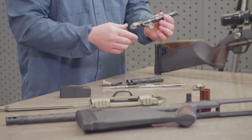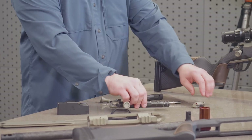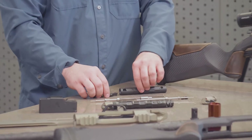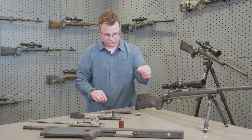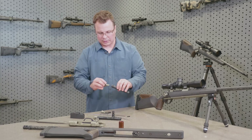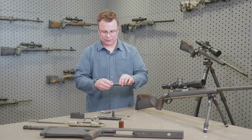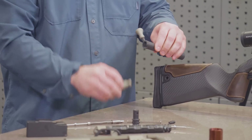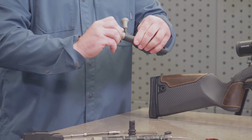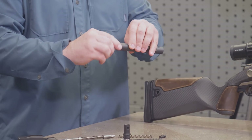If you look at the bolt on the NXT, its disassembly is very simple. You can take it into all these parts without any tools. You can disassemble the bolt head, you can push your little pin out. The bolt shroud interfaces with the handle to assemble, and it's very straightforward to assemble the bolt shroud and the bolt handle by hand.